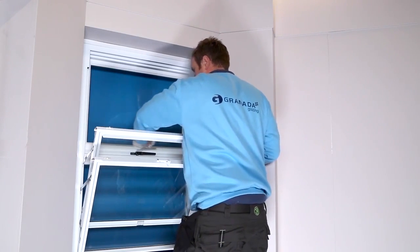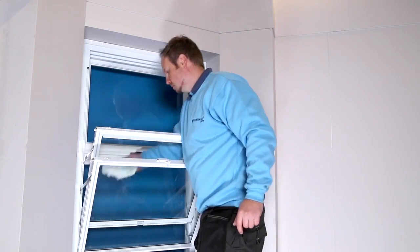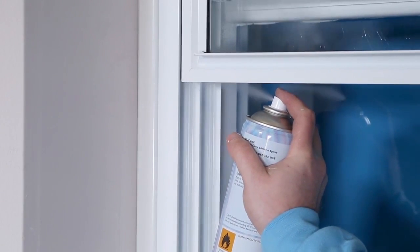To clean and maintain the primary and secondary window, lift and tilt both sashes for cleaning. Maintain the windows by using a silicone spray lubricant for anti-friction to assist in the operation of the window.